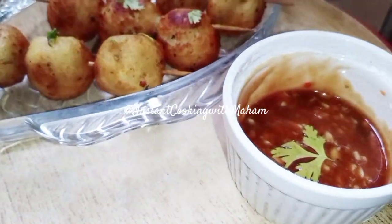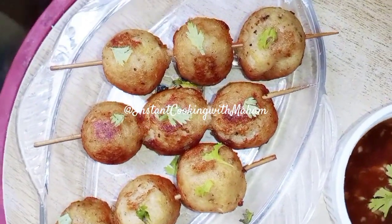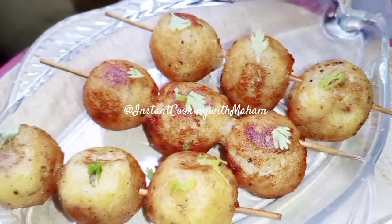Now we will take them out so that the oil will be removed. We will serve them with barbecue sauce, ketchup and mayonnaise.